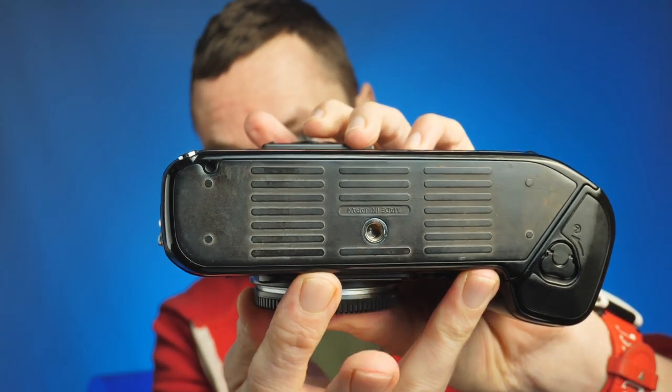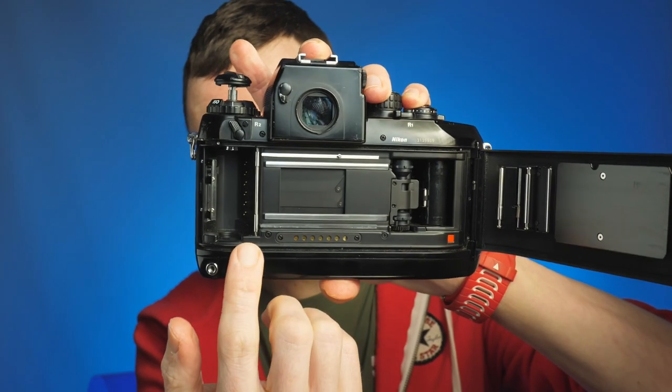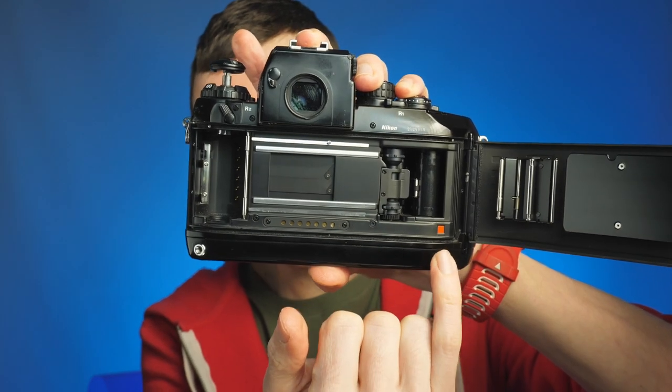The back of the camera looks very clean and you just have your film preview window. On the base of the camera you have your tripod socket and the grip where you load your four AA batteries. Film loading couldn't be easier — same as most Nikon SLR cameras. You have the standard back door opening: drop your film in, drag it across until you hit the red mark, close the back, press your shutter, and it advances to the first frame. You can see that in the Nikon F5 video as it's more or less the same.